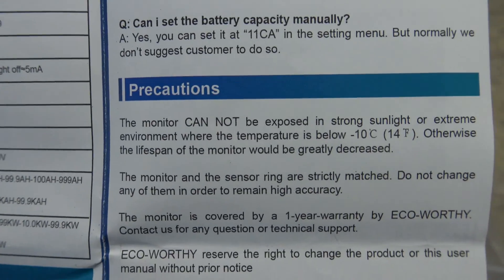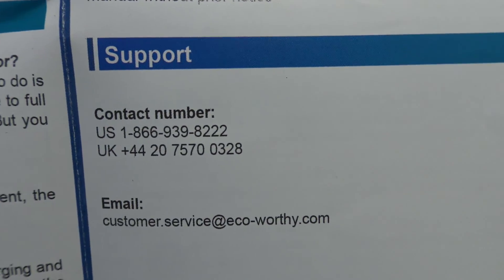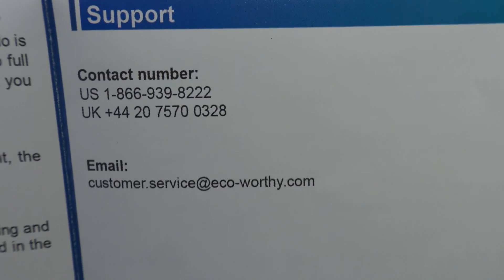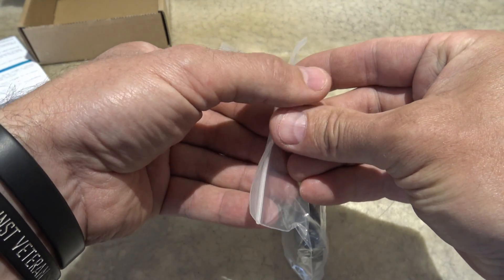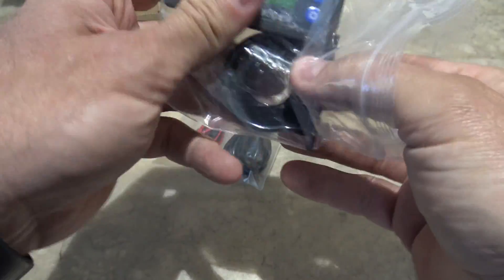There are some precautions to look out for, and if you need some contact information for support, there it is right there. So let's take a closer look — let's open this all up and connect it up and see how it goes.